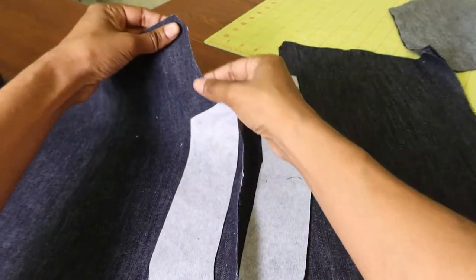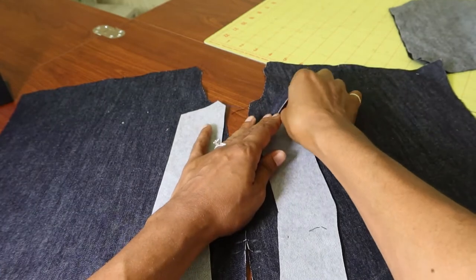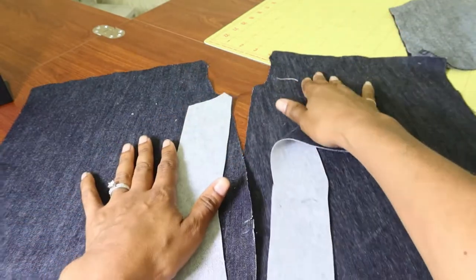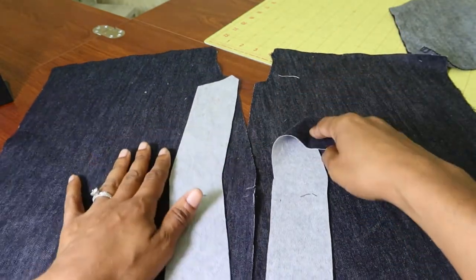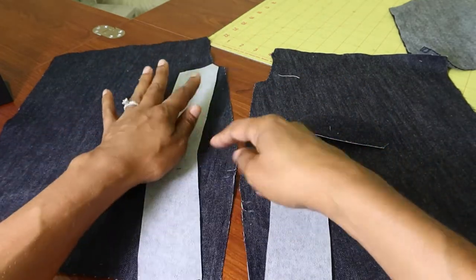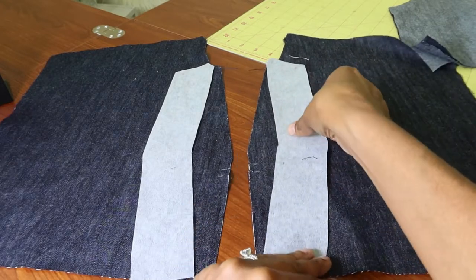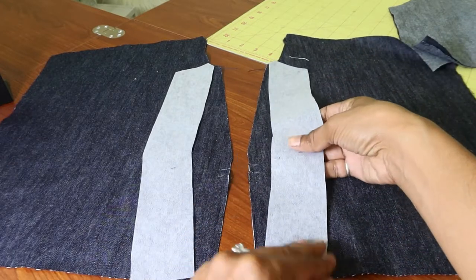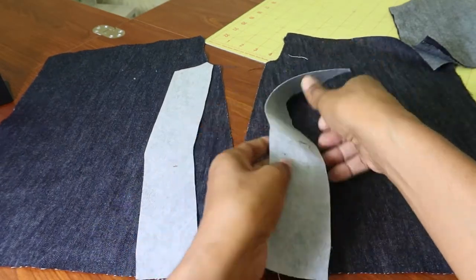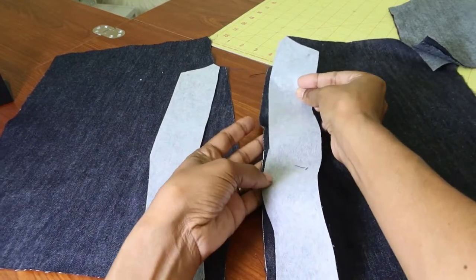I did the stay stitching around the neck edges — this is per step number one, and you are supposed to do it at a quarter inch. Then next you are to take the front bands and place them on the front of the garment, and I was a little perplexed because I was like, this does not fit. I have the notches marked, and this notch is supposed to match up with this notch, but when you match them up they don't really line up in the middle.